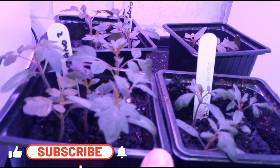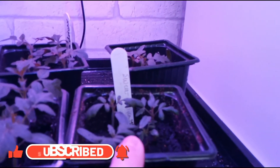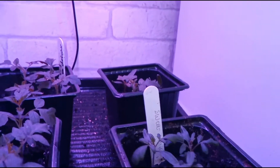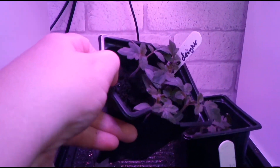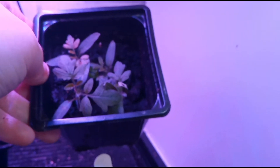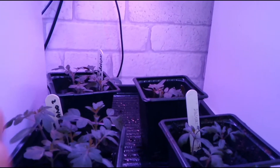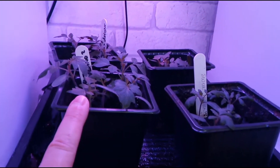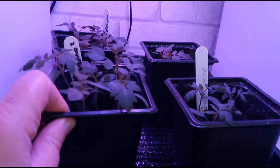So here we have the San Marzano, which are still looking pretty good. Then we have the Sweet Million — again, they're a smaller variety so they're not as big as the San Marzano, but they're quite prolific. We've got the Gardener's Delight again, looking really good, and we've got the Golden Sunrise. That's what they look like in the nine centimeter pots. I've been watering them when they need it and doing a weekly feed using the same feed that I use in the AeroGarden. The only difference is they've got more soil per pot and they've been potted up into soil.